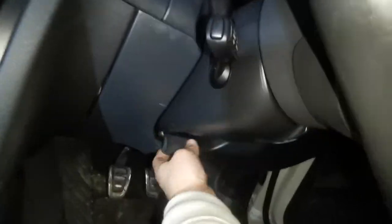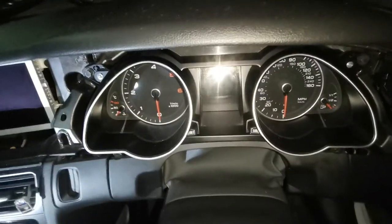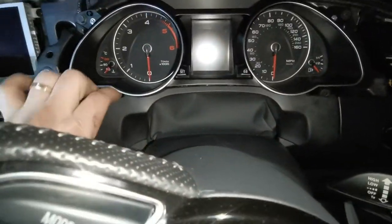Now we're going to have to move the steering wheel. Pull it down and push it forward towards you so we get enough space, then lock it up in position. Now we're going to pull out the bottom trim.